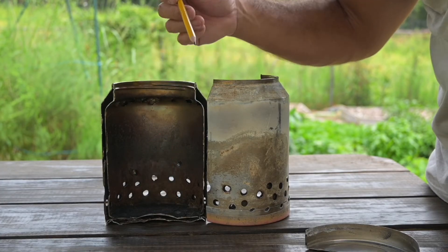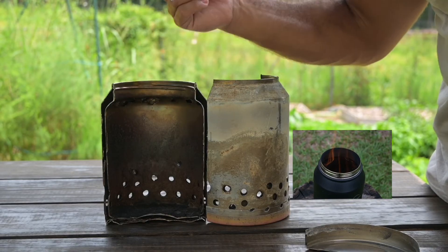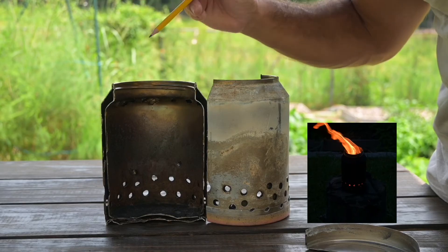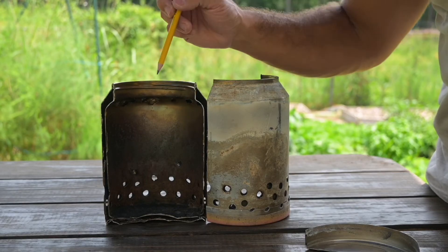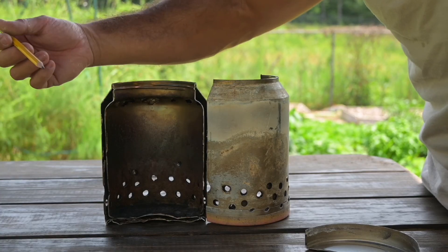And what is smoke? It's unburnt fuel. So you have hot air, you have fuel, and you have a low amount of energy required to actually ignite. So you're going to have a second fire up here — that's how it works. If it weren't for this gap of air right here, this project would not work.